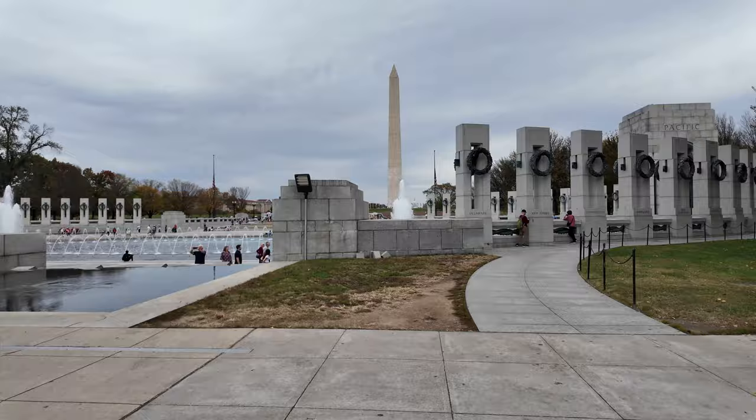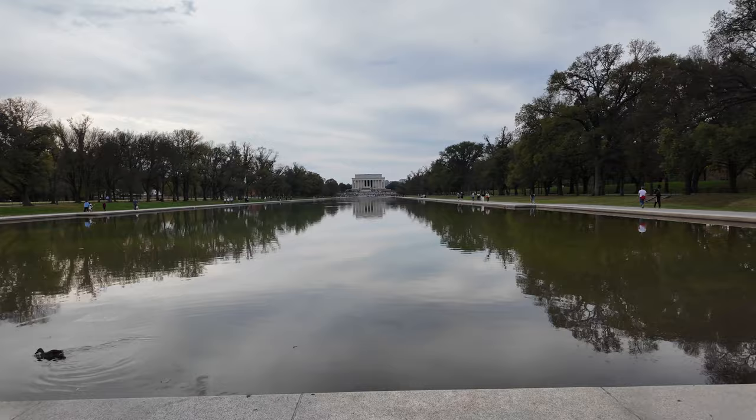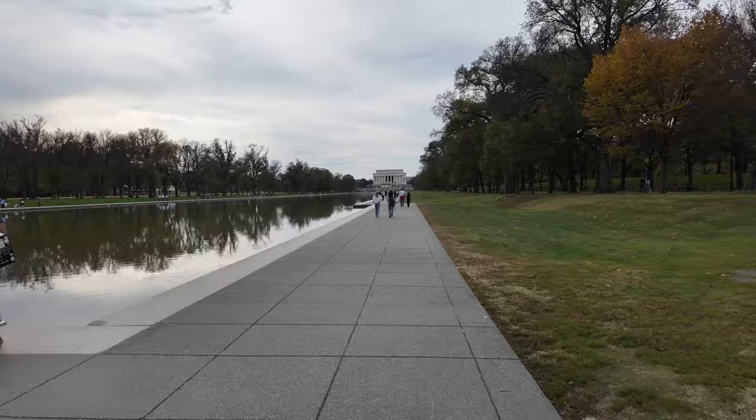We're down by the World War II Memorial now. They still have the fountains going — not sure how much longer that'll last. You can look down the other way. A little kid decided to walk in front of me as I was narrating. I just rode through a bunch of bugs.